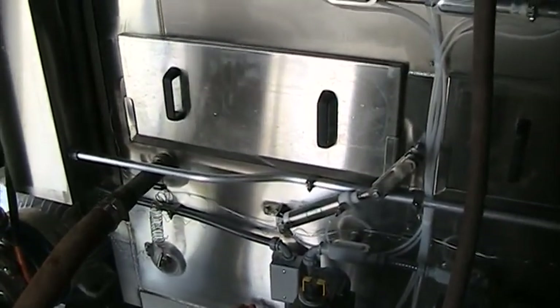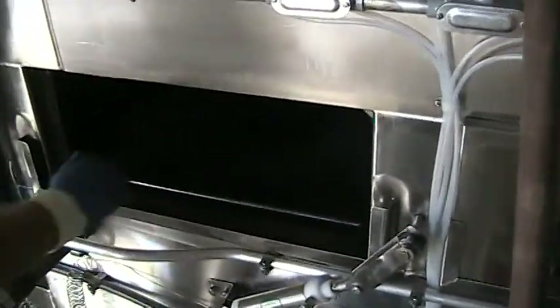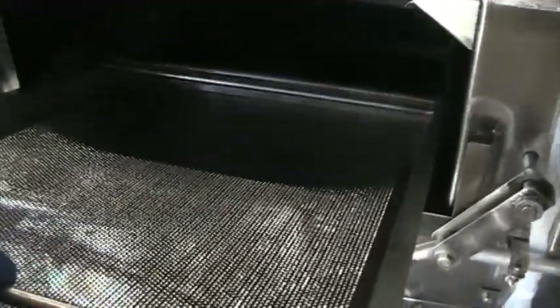The tanks are heated by electric or steam coil and are easily accessible for cleaning from panels on the front and the back of the machine. Filter screens are provided above the water line to protect the pump and to keep the spray nozzles from clogging.